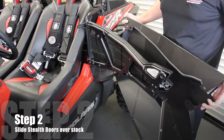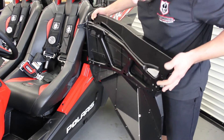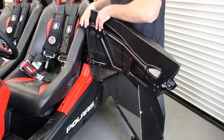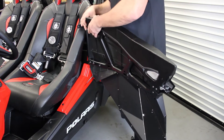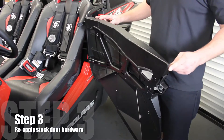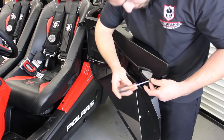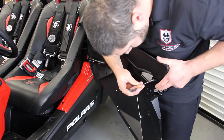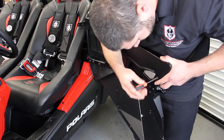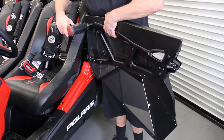When installing these doors, you want to start with the front section first. You're just going to slide it over your stock door, push it all the way back, back end up, over, down — it pops right into place. Once you get your stock door skin on, you're going to install your stock hardware. Start with the Torx 20 up front, then install the two Torx 40 stock hardware bolts.